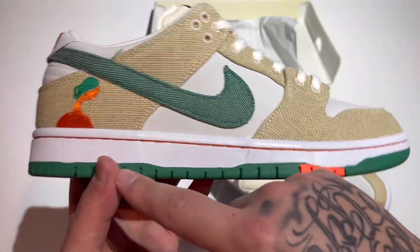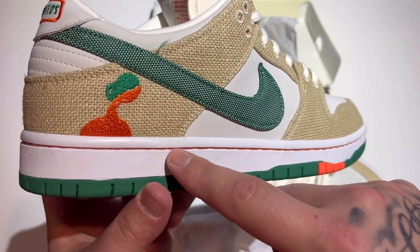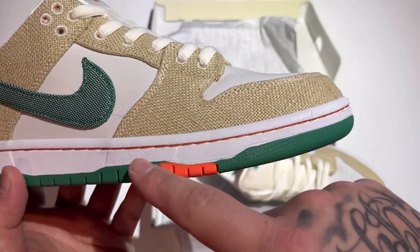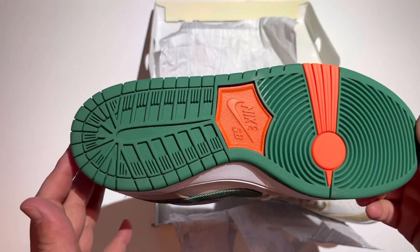The outsole to midsole looks really good — there's no paint bleedage, I don't see any touch of paint. This white midsole is really clean. You can see the separation a little bit right there, and these look great — I have no complaints.